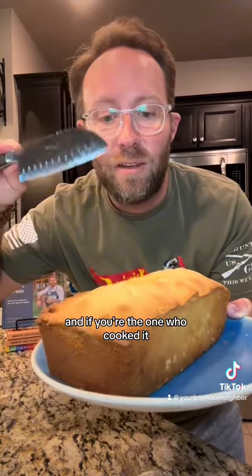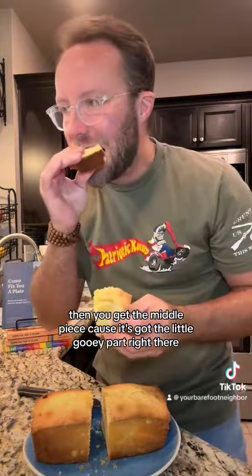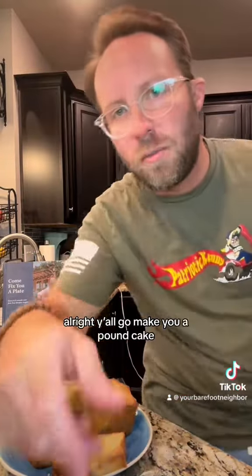This one's still warm, and if you're the one who cooked it then you get the middle piece because it's got the little gooey part right there. All right y'all, go make you a pound cake.